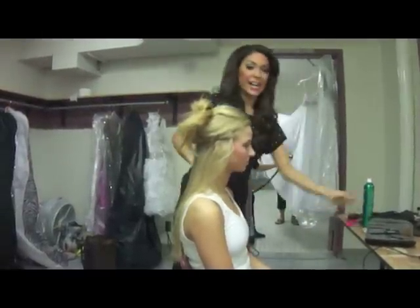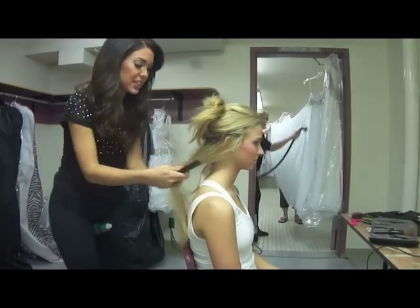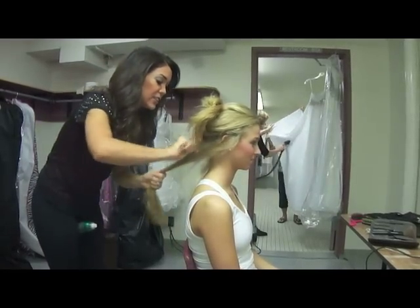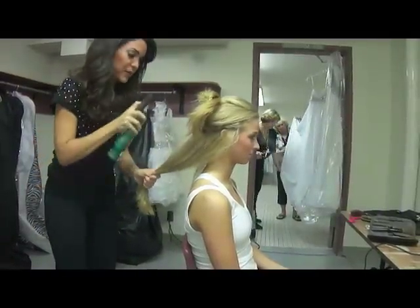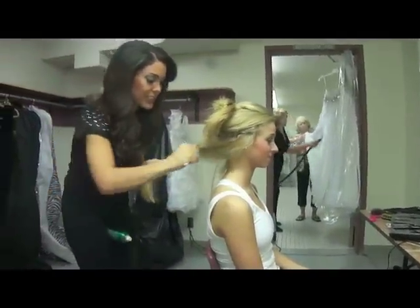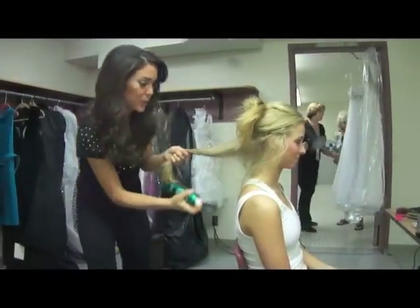We start by teasing and spraying. So you're just going to take this all together and tease the top of it, and do a little spray. Then tease the bottom and do a little spray.